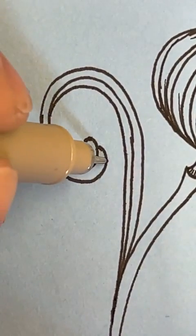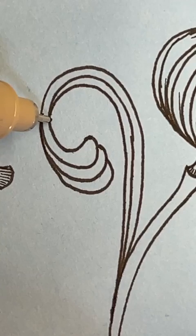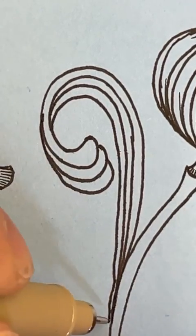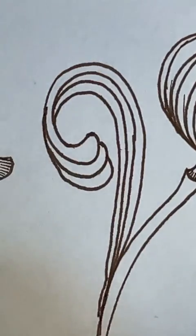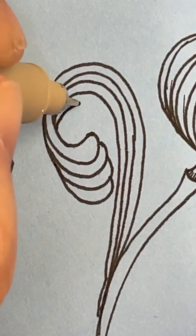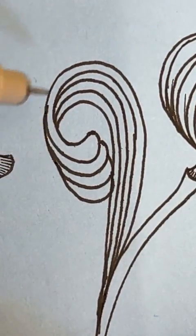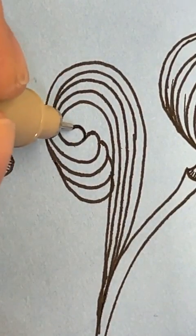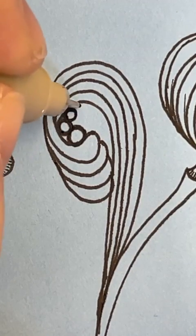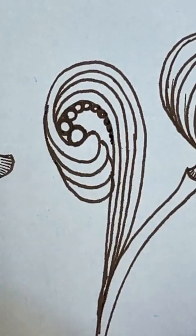Coming from about here and bringing this round, joining in with that last one, and then back in and around, joining the stem. I think I'll go in with a fourth — it's entirely up to you, you can leave it at three. Joined again and then coming on in down to that stem. There's a little bit of a shape here, so let's put a bubble in there — going around a few times, each little bubble getting smaller each time until it's almost just a little dot.